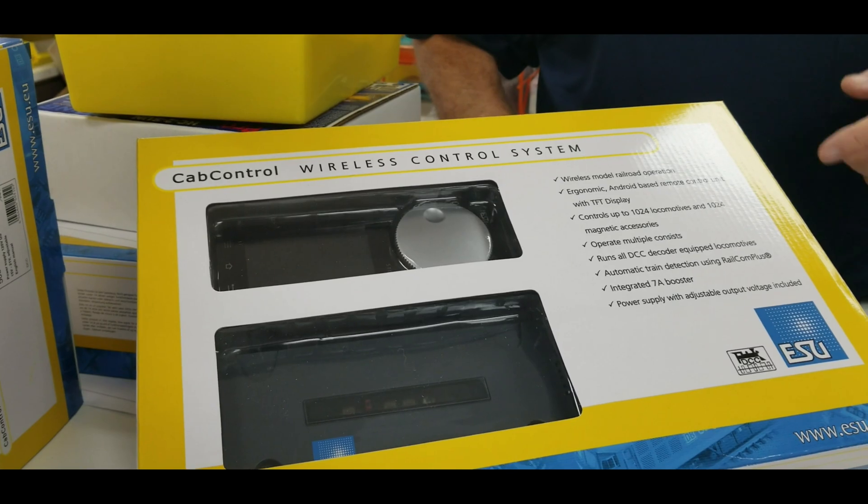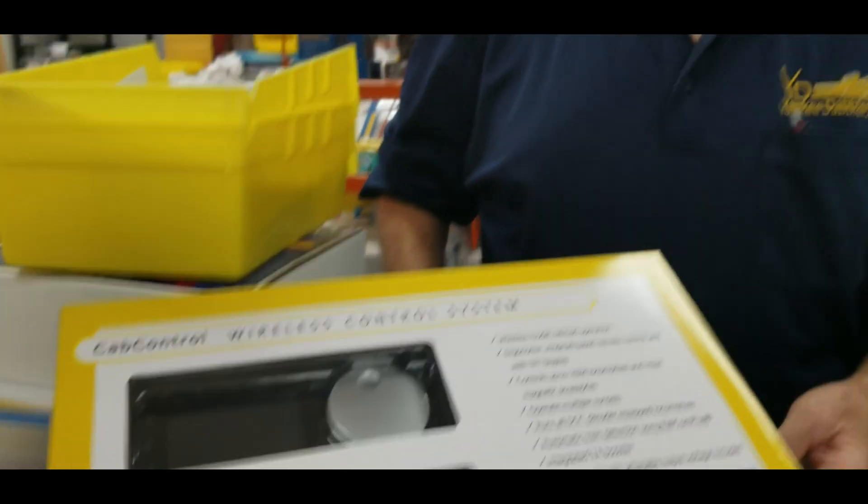It's the first time we've had anything under a thousand dollars that includes today's features like NCE's radio control or Digitrax's radio control. When you buy the programming section — the PR4, the Wi-Fi on top of it — you're up to a thousand dollars. But this one is only $499 and we discount it to $399 — a great price.